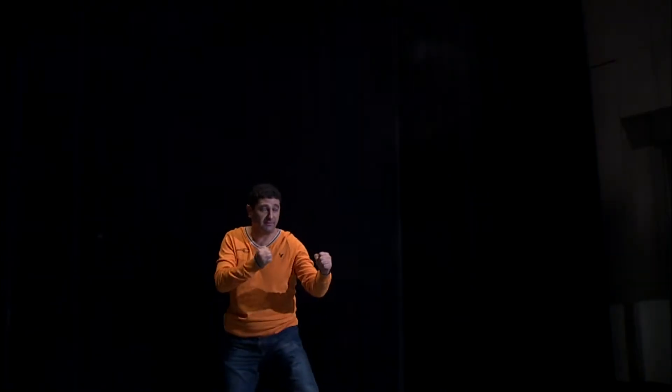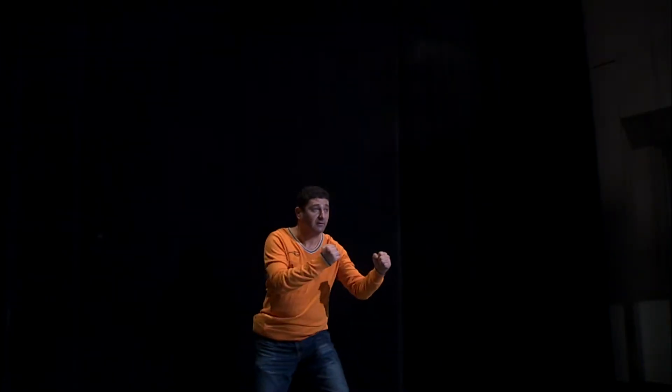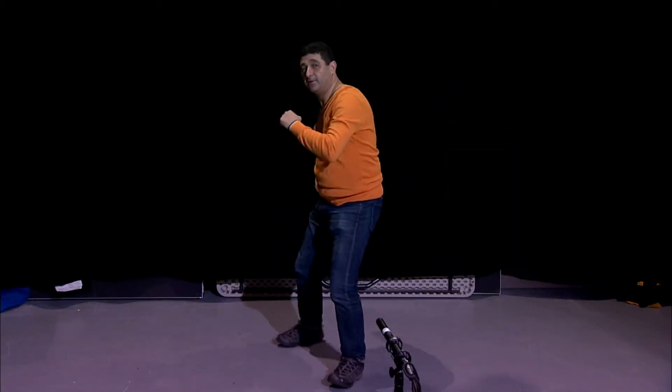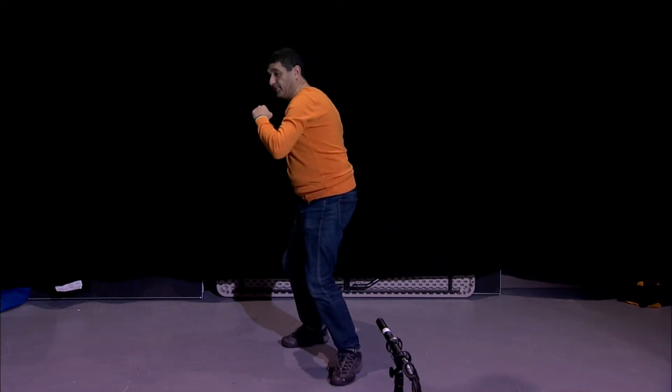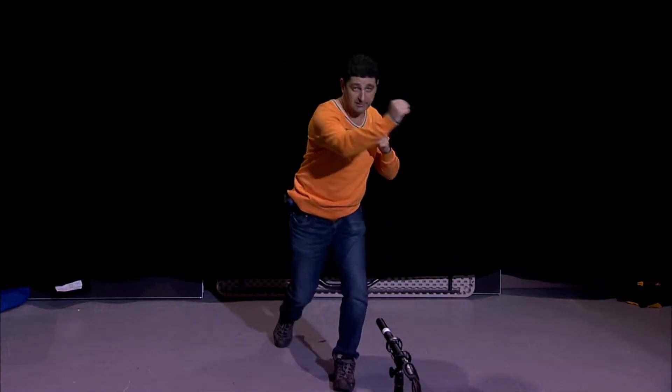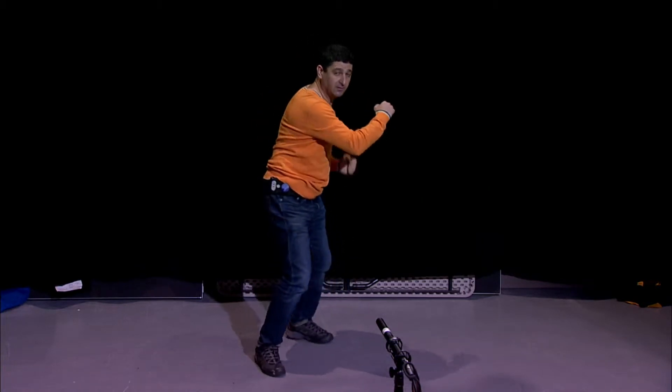So that's the direction. And let's see. So open up. Open up. And with the whole body, twist. So that's our hit, right?